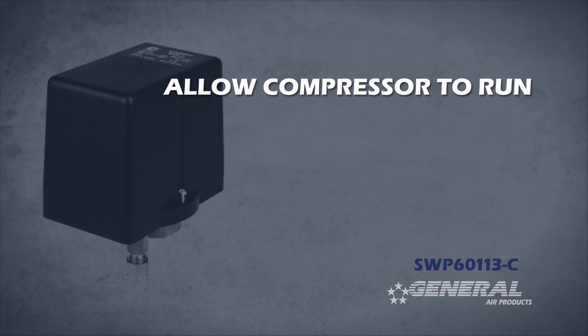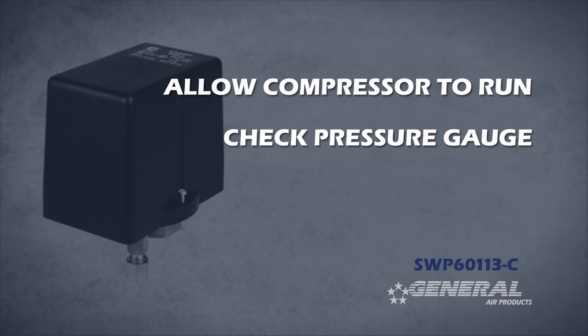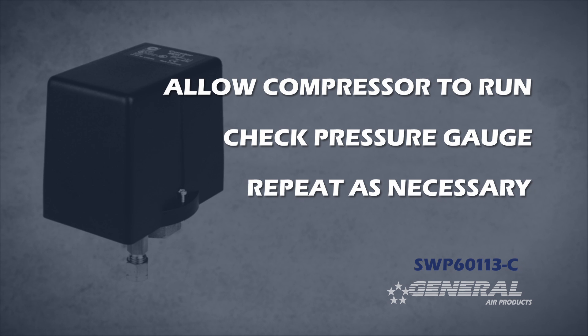Once you've made one full turn, let the compressor run. Check the closest pressure gauge to see where the pressure lands. Simply repeat this process until you reach the desired pressure setting.